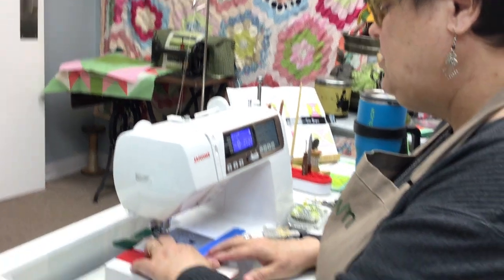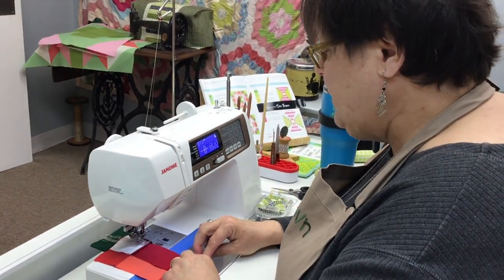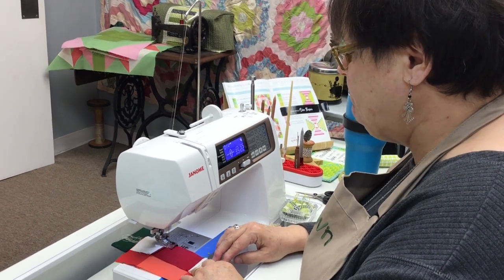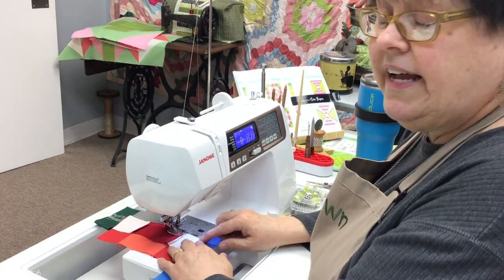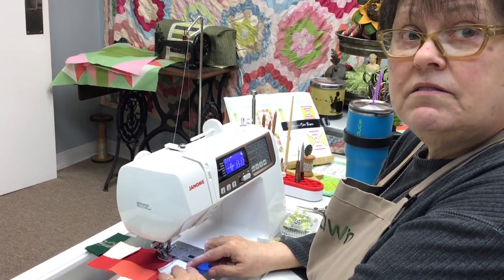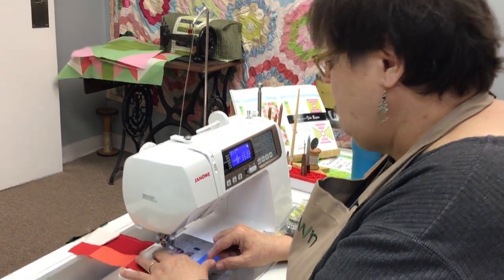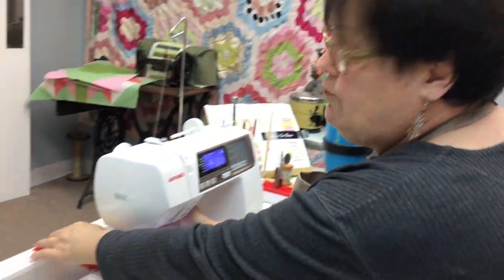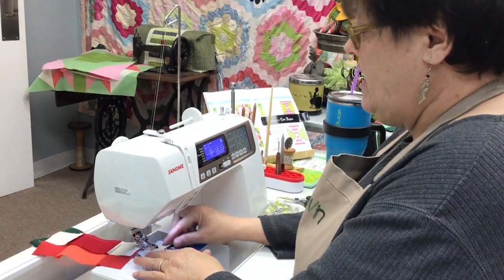And then when we're able to have classes, you already know these people and you can come and see them. It's not like a dating service though. Facebook has a new dating service — I don't need any of that. I've been married 42 years or something like that. To the same man.